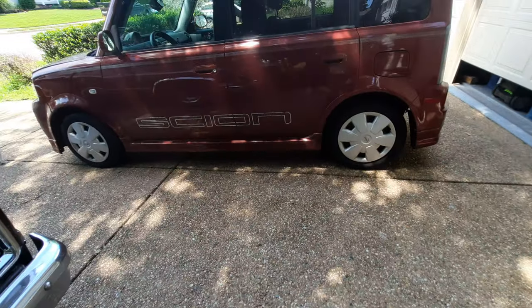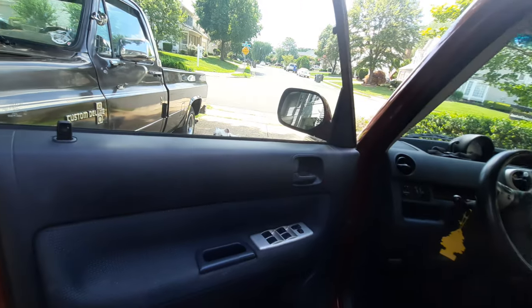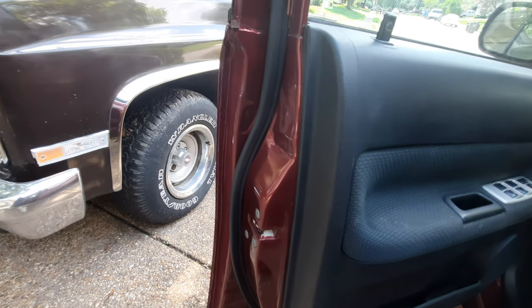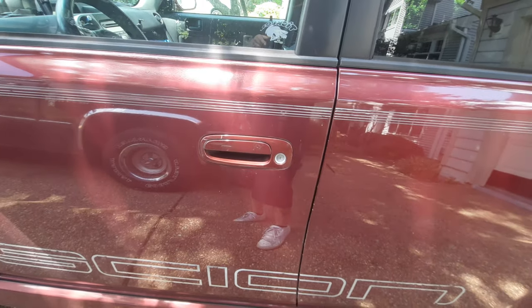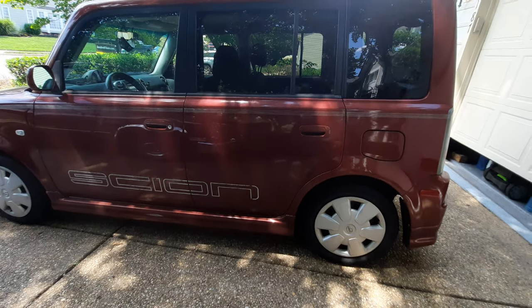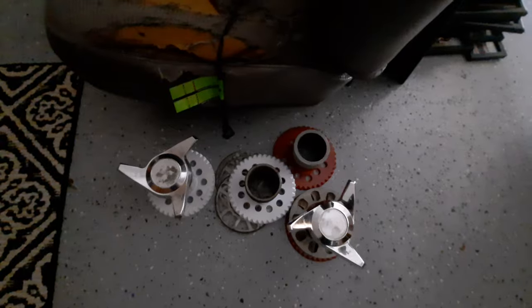I'm also gonna remove the trim panel on the xB and see what that issue is. I'm definitely not gonna put the door handle on right now because it'll look weird with a gray door handle, but I'll get in there and see what's loose. I really can't wait to see it on some 13s — I already have the adapters and the knockoffs. I have pictures but haven't posted them yet.